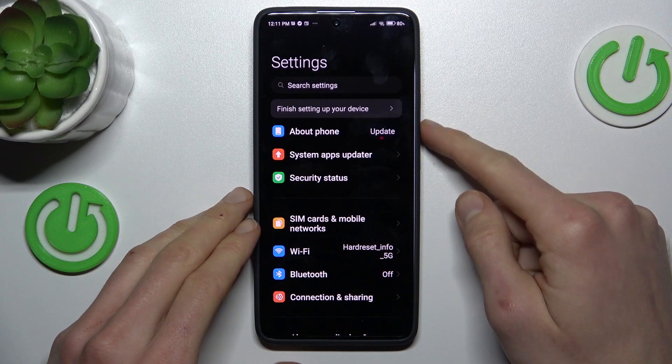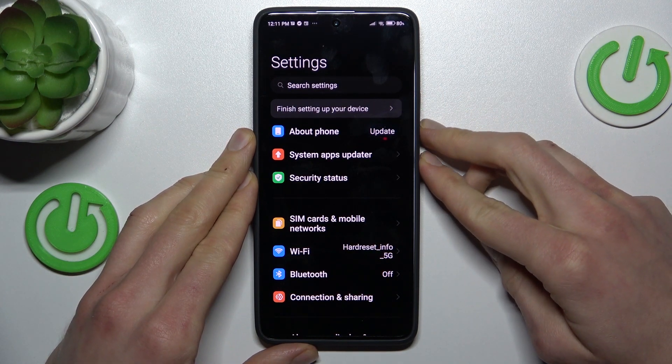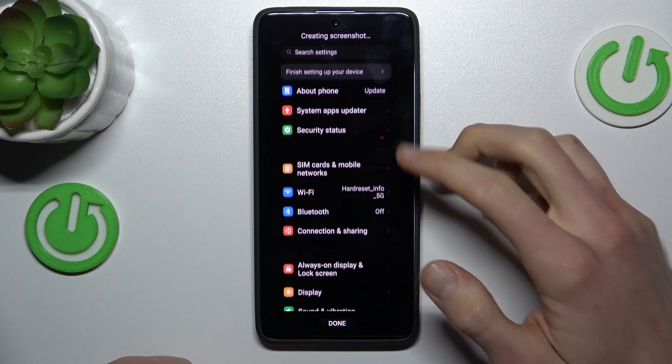Once we are on it, we press the volume down and power key together at the same time, just like taking a normal screenshot. After that we press on scroll and it starts scrolling.